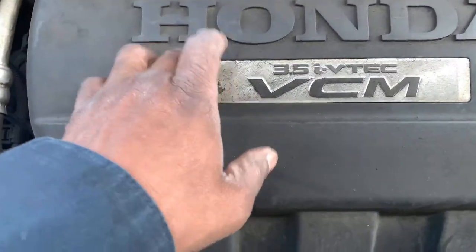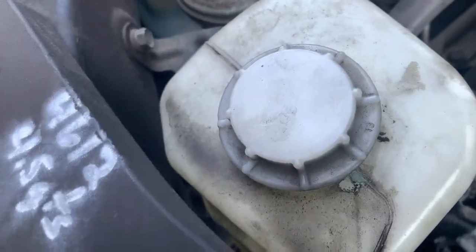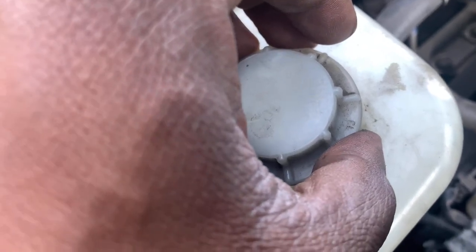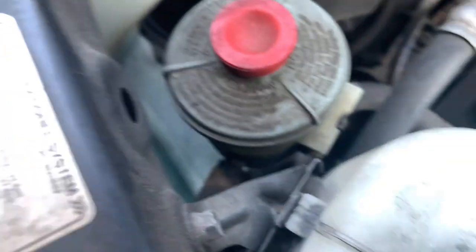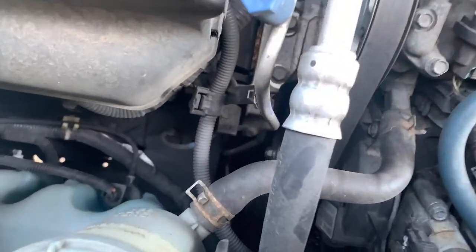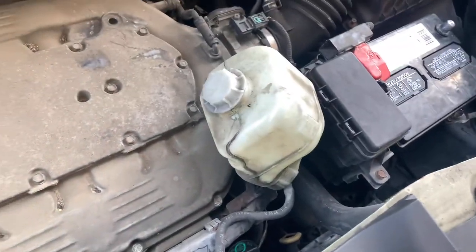You also got to take the engine cover off. Then you're going to need to take this coolant reservoir — just lift it up off the mount, unclip it, and set it over here to the side.